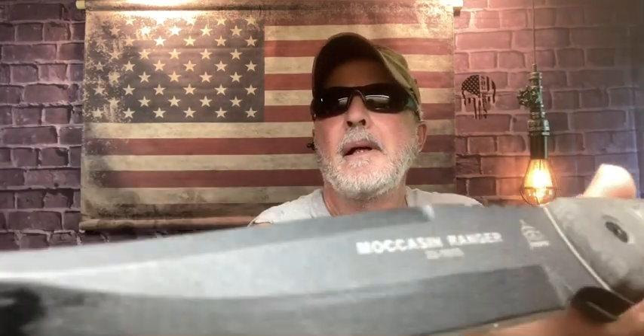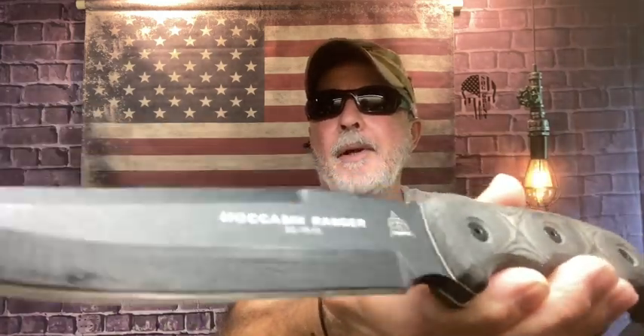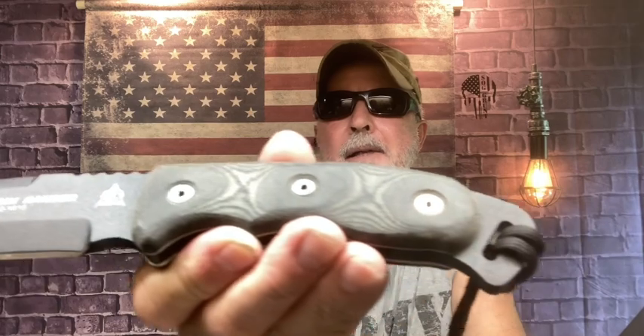I don't know where I'm going with all this. I brought out the TOPS Moccasin Ranger. I was thinking about throwing it because the oil would really get into those blocks, but it's just heavy to throw. So I'm not sure — maybe I'll try to slice some with it.